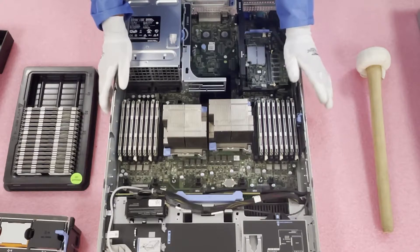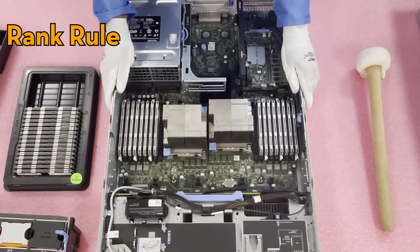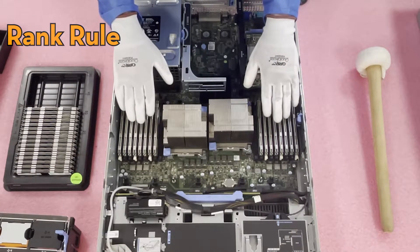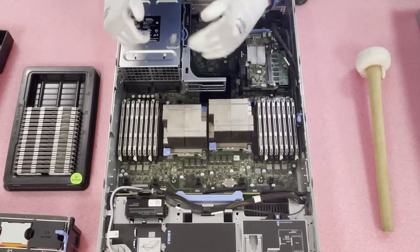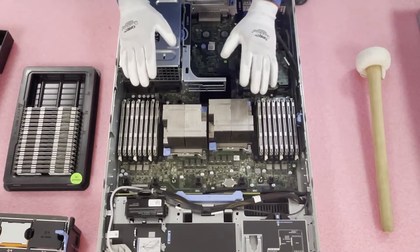I wanted to preface this because it's very important: with ECC registered memory you run into something called the rank rule. The rank rule is what's going to prevent us from being able to fully load this machine with 18x32GB DIMMs. We'll talk about it more in a few minutes, but first let's pull out the existing RAM, load the new RAM, and talk a little more about the channels.